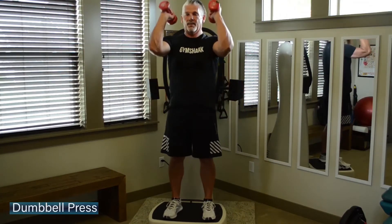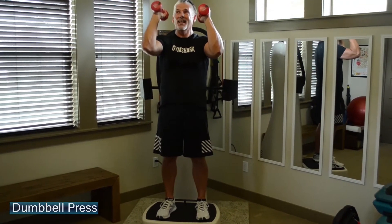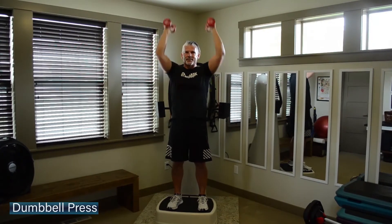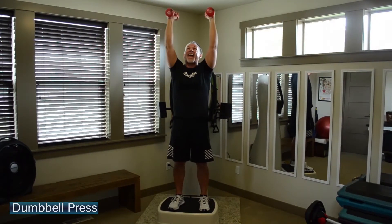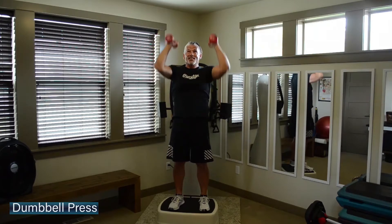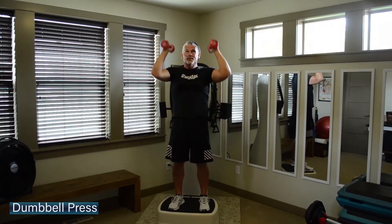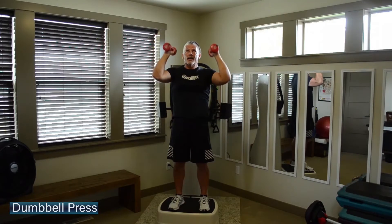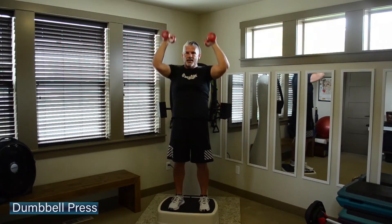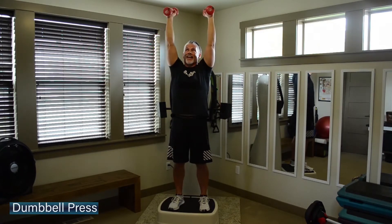Bring those dumbbells up to shoulder height. A little press — single, single, or double presses. You decide which works better for you today. Either way, we're going to work that unilateral timing in the shoulders. Locking the abs really tight, keep that upper body steady. Bring those elbows just to shoulder height — not too low — to keep that load and tension the whole time.